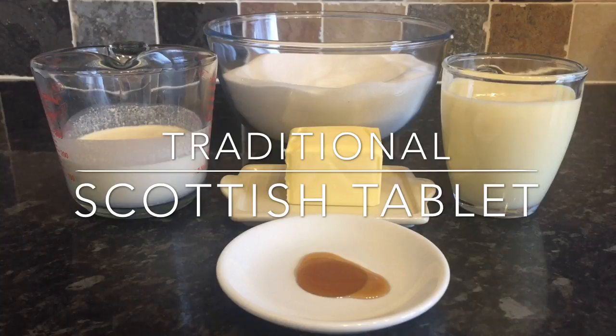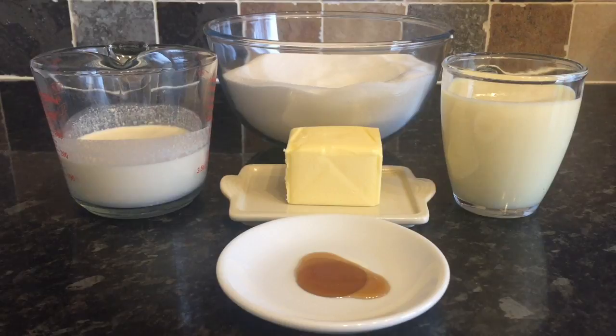Today I'm making traditional Scottish tablet. The only thing I can actually compare this to would be fudge, but unlike fudge it's not chewy at all — it's quite crumbly. Kids absolutely love this stuff and it's so, so sweet. You don't need a lot of it; just a wee chunk will do. You don't want handfuls of the stuff — you'll be absolutely vibrating.